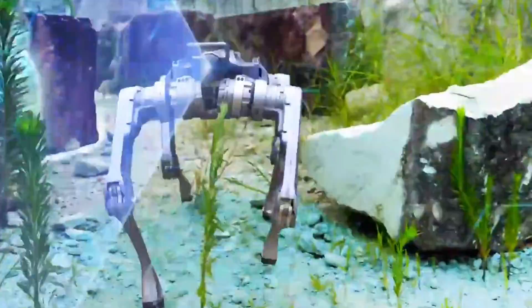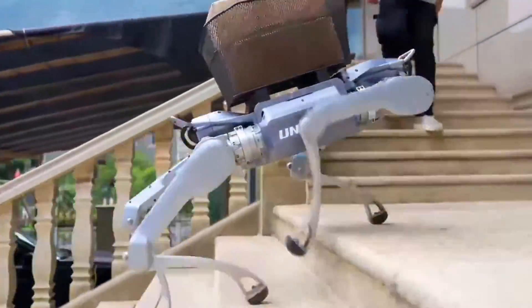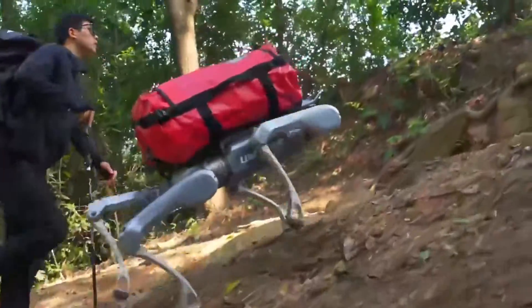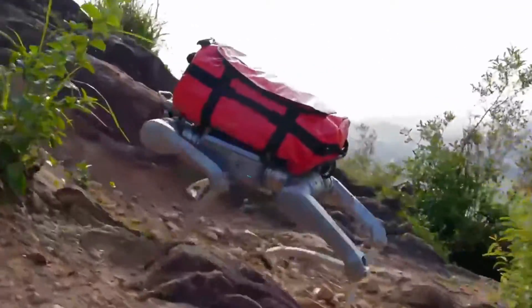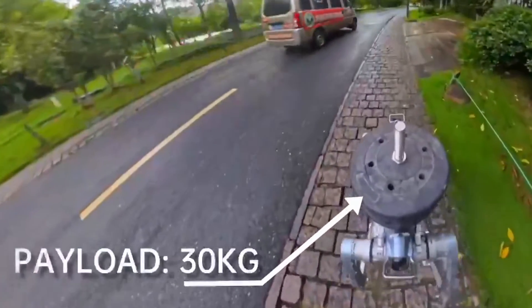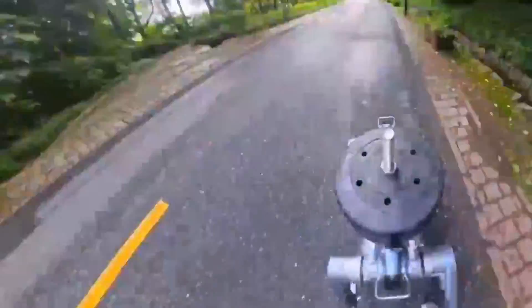Now here's what blew my mind. Unitree strapped a 30 kilogram load to this robot's back and said run. And the A2 did just that — it ran 12.55 kilometers in three hours and eight minutes. That's with weight, over uneven terrain, and it held a consistent pace: 15 minutes per kilometer. That's workhorse-level stamina. And on an empty load, it can go up to 20 kilometers. Unreal.